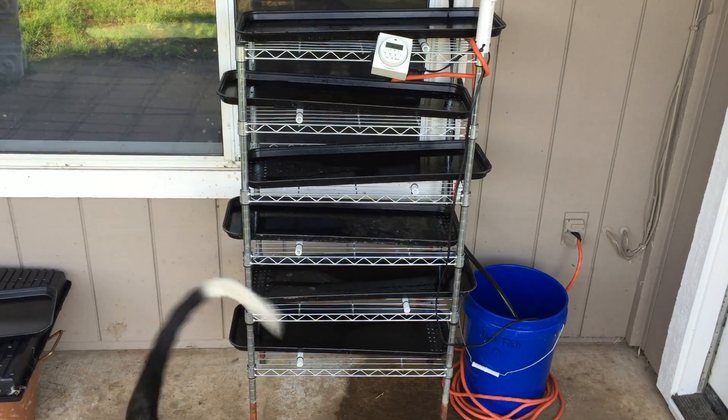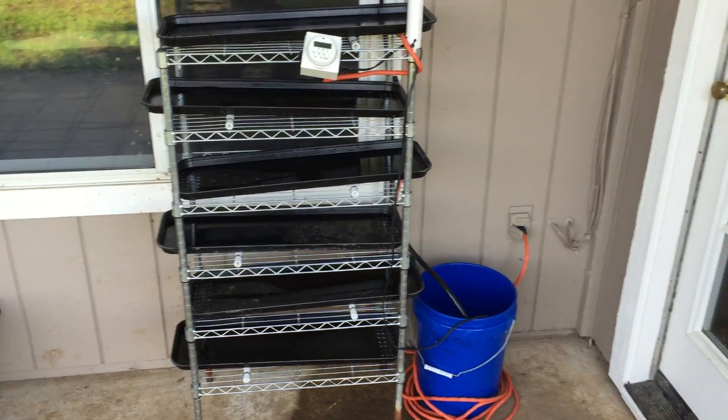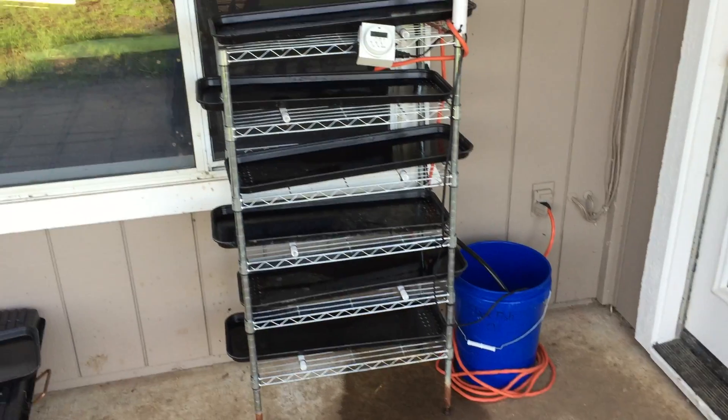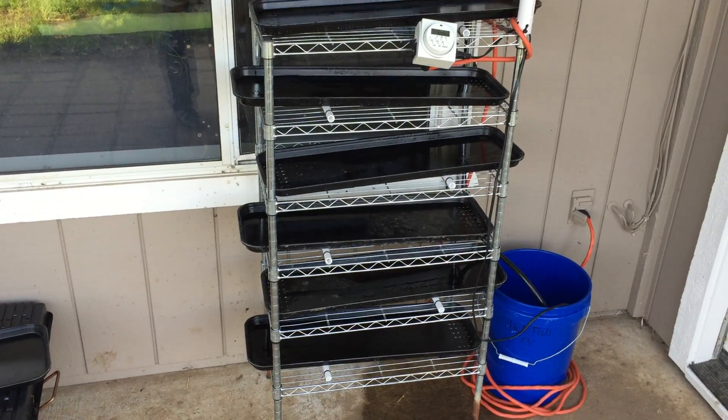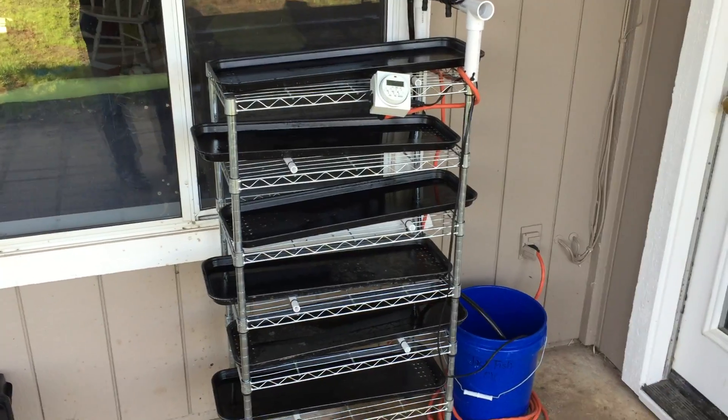Those six trays — basically every day I get a tray of wheat fodder, because it's about a six-day cycle once it gets out here. So that is the system.